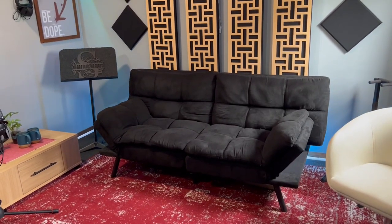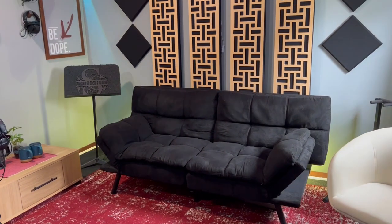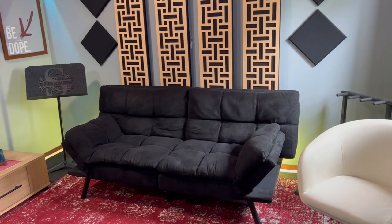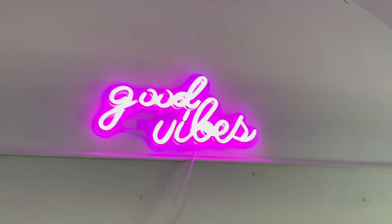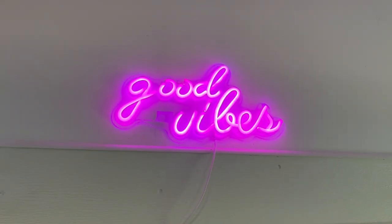I'm gonna start with the seating area. Before I had two chairs and now I have a futon. Behind the futon I have an LED lamp — I forget the name brand of these, they're not Govee. I do have Govee behind the desk. These cost about $45 off Amazon — I'll leave a link. Up here I have a Good Vibes neon light.